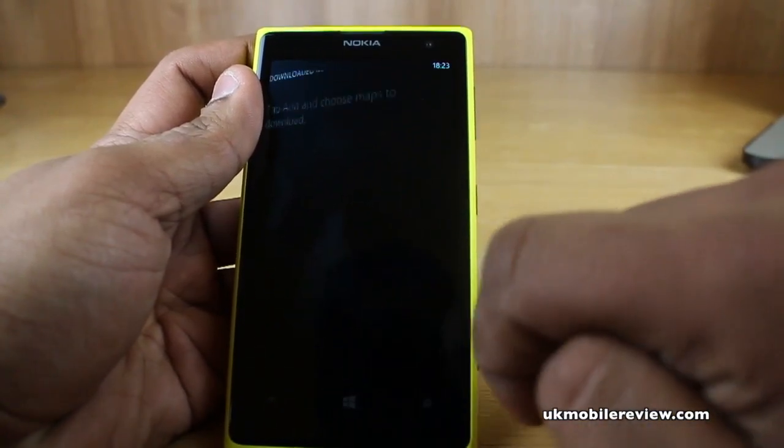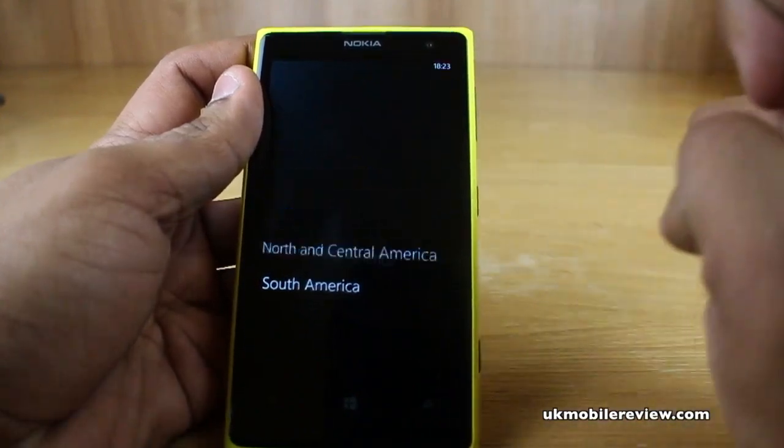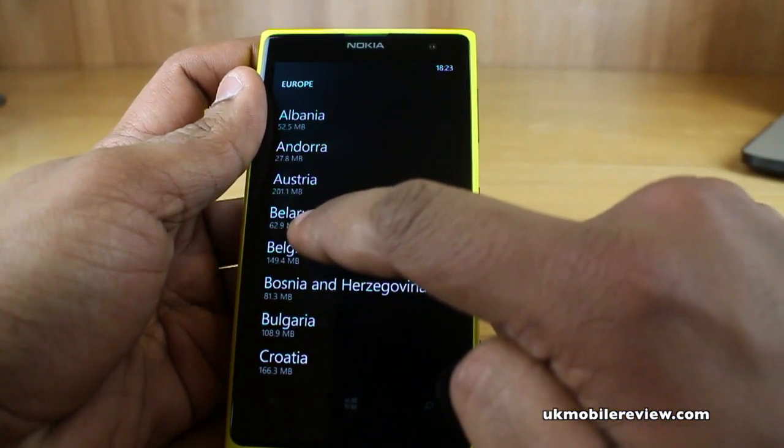Now select the Add button. Now choose your continent — in this case we're going to choose Europe. You'll now see a list of countries and the size of the map for each country.